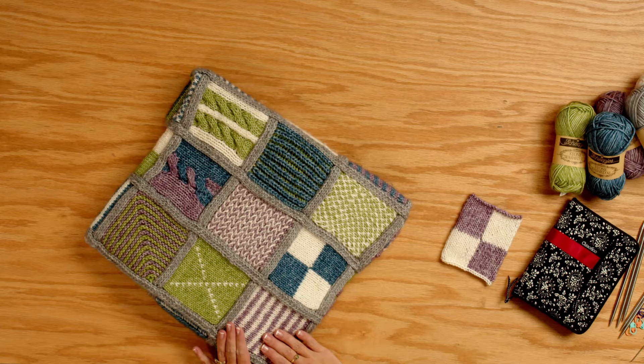Hi, I'm Jenny Fish with One Big Happy Yarn Company, and welcome back to our 2024 Block of the Month Knit Along. It's all about two-color knitting techniques.